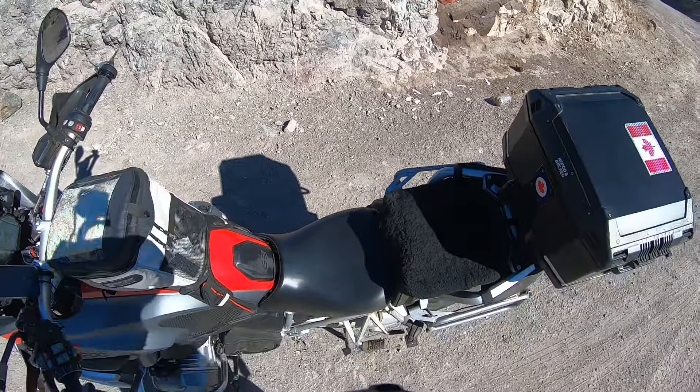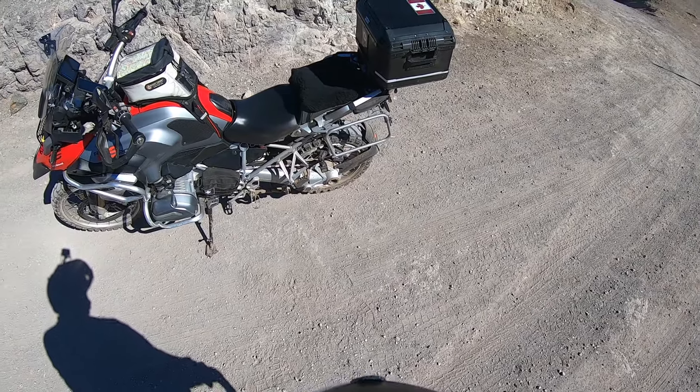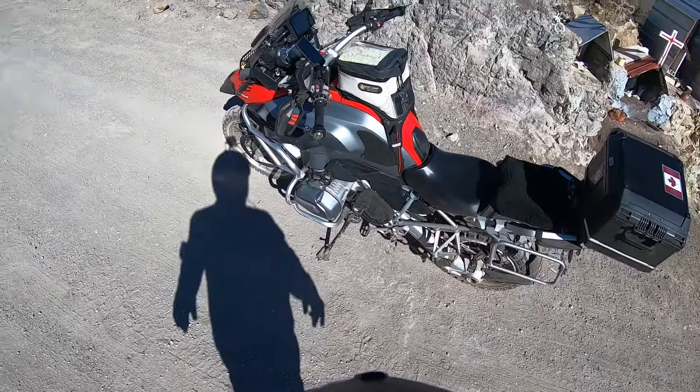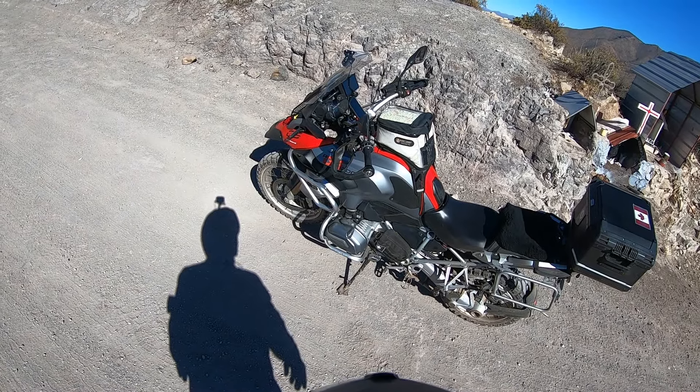I'm gonna go down so you can have a look. There's a GoPro in the back above the rear wheel to look behind. I have a bag with the Canada flag — that's for the toolkit on this side.